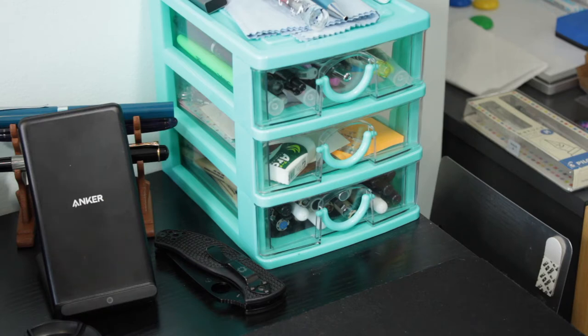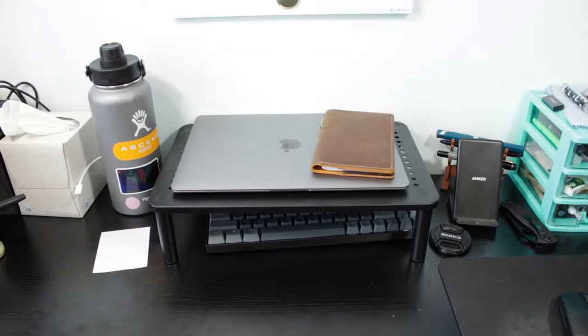And then the last drawer is all of my stuff I used to use for bullet journaling, which I don't really do anymore, but they can still be useful. So stuff like fine liners, white gel, jelly roll pens, brush pens, those kinds of things. And that's pretty much it for this desk.